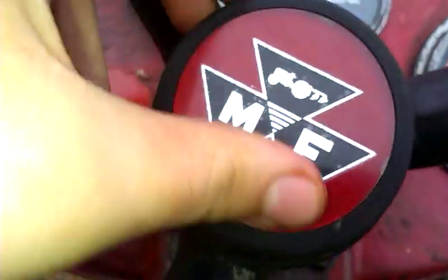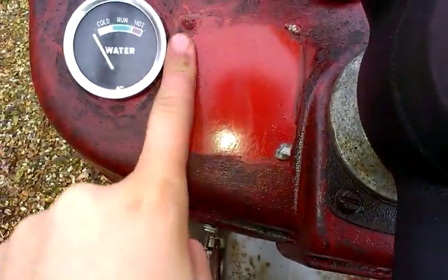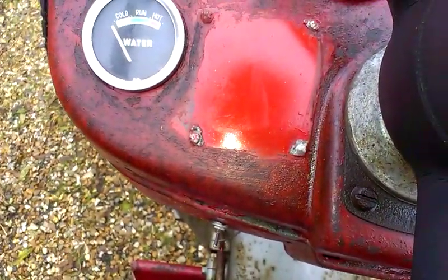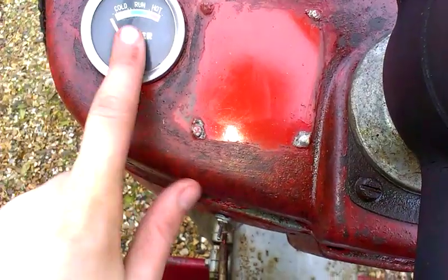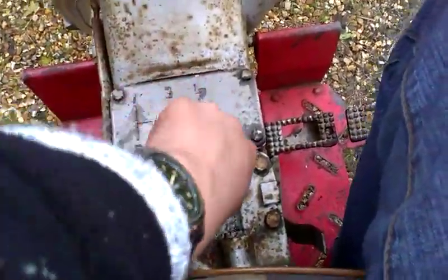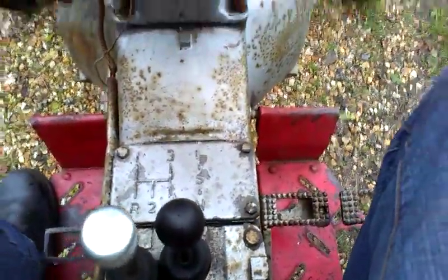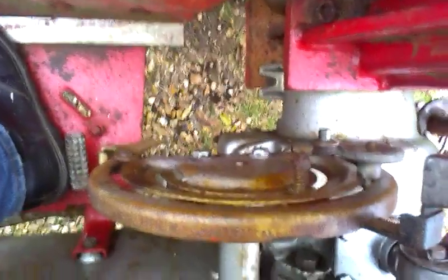The old Massey Ferguson cap is in quite good condition — a hard thing to find now. No engine plate. With the water gauge, if you look at it, it just jumps up and down. And another interesting thing: this one is made in France — if you look down there, it's got all the French words on the starting procedure instructions.